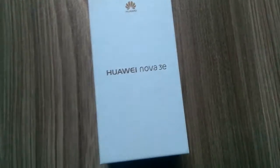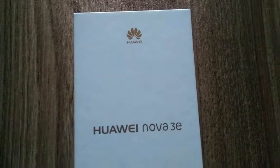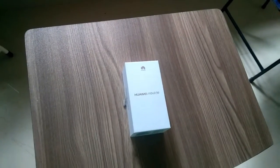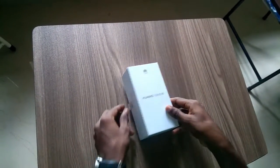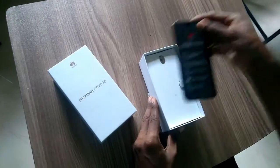Welcome to the unboxing video of the all-new Huawei Nova 3e. Huawei's all-new EMUI 8.0 features a finely tuned interface to optimize speed and performance, keeping the Huawei Nova 3e running fast and smooth for longer.